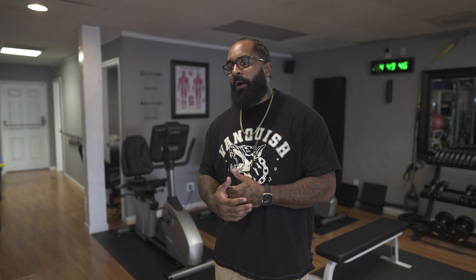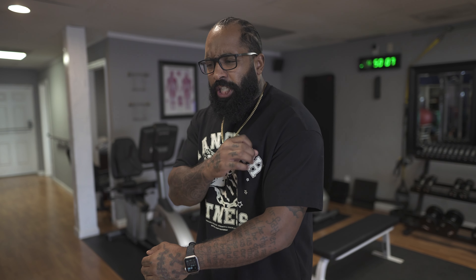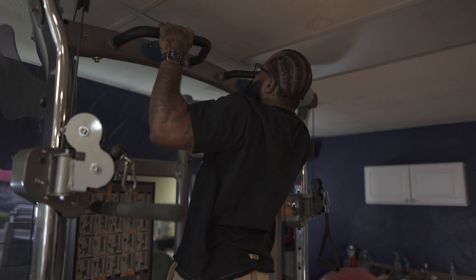When you hear YouTubers talk about momentum reps being good for growth, you have to understand what they're talking about. They're not talking about set one, rep one — use momentum. They're talking about the last set, last few reps, after you've exhausted all your muscle and done good form reps. Now on your last set, to get a few extra reps and completely exhaust the muscle, you use a little momentum just to finish off.